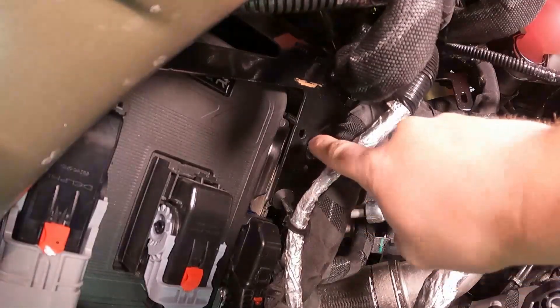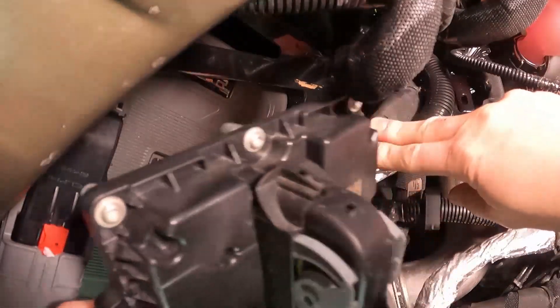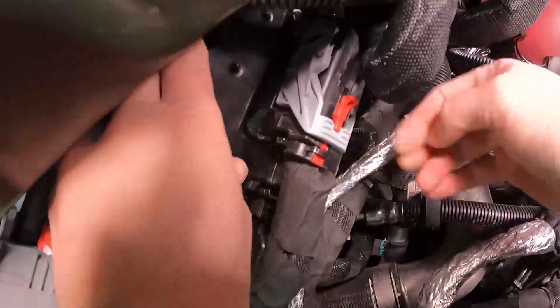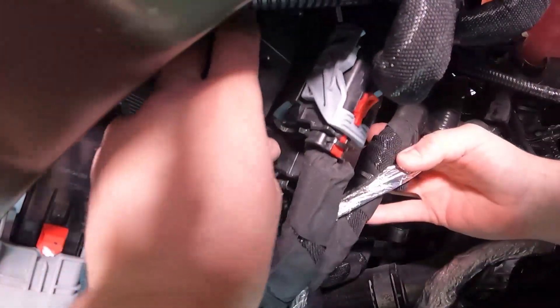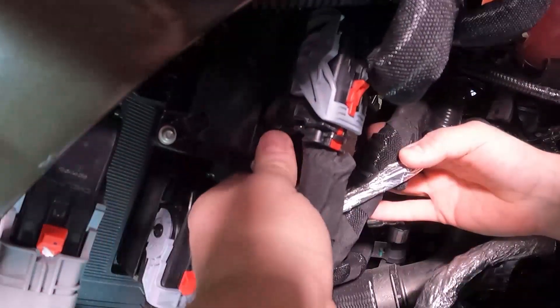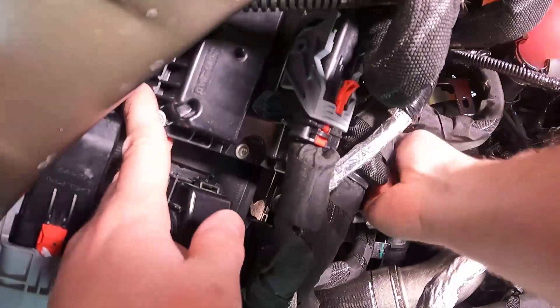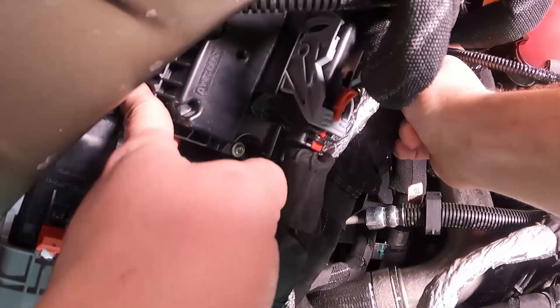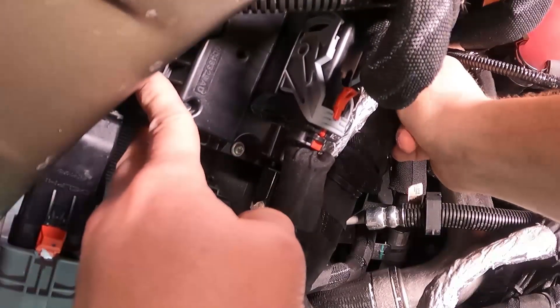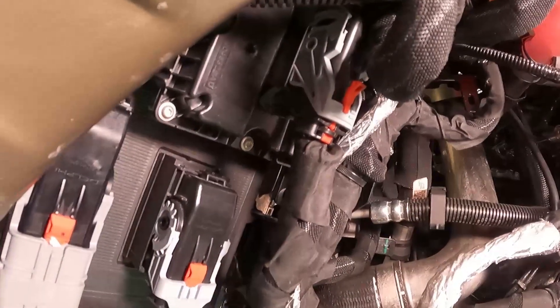Here's a better view of the mount hole that the transfer case control module goes into, and there's the pin that needs to match up with it. The stock bolt goes back in the same location on the right, and our shorter supplied bolt mounts on the bottom left.